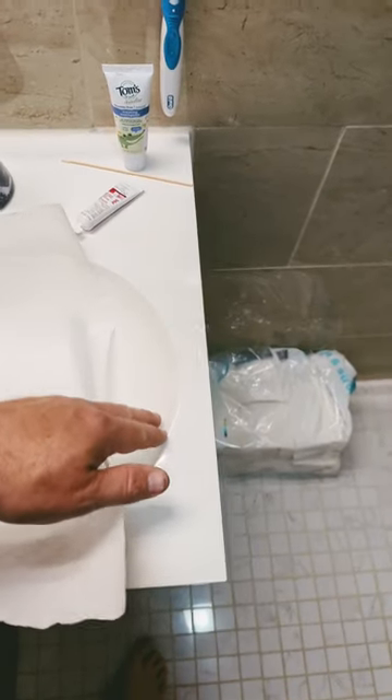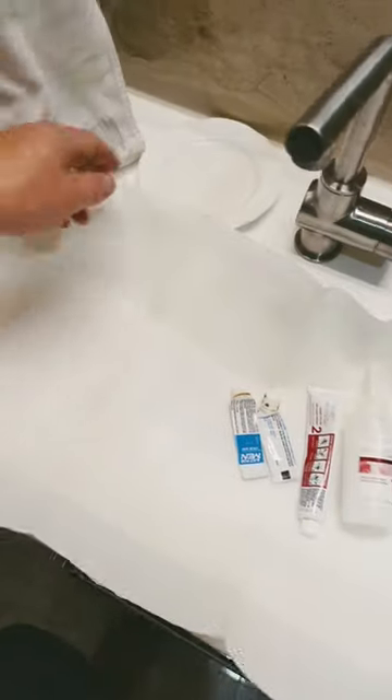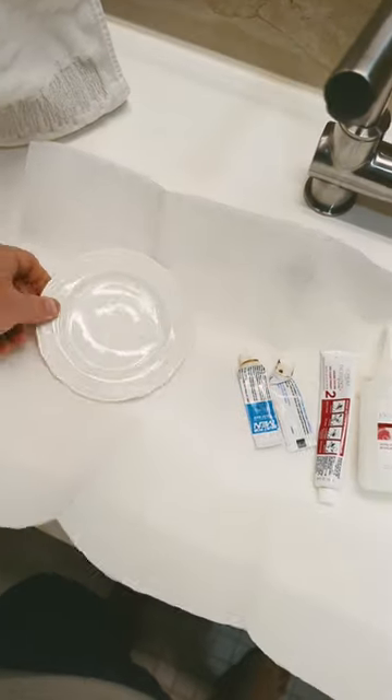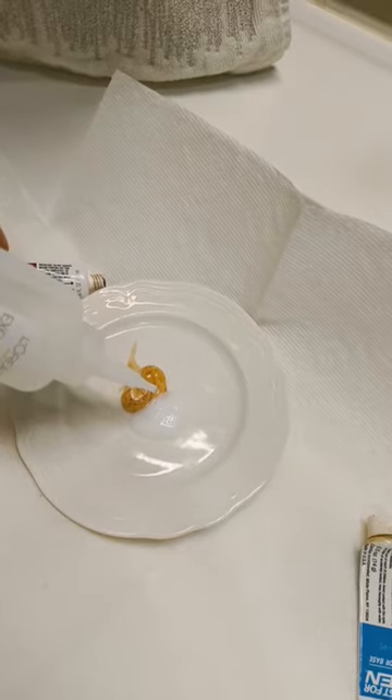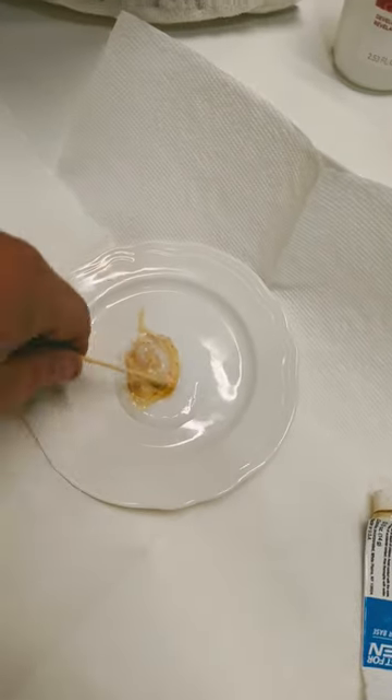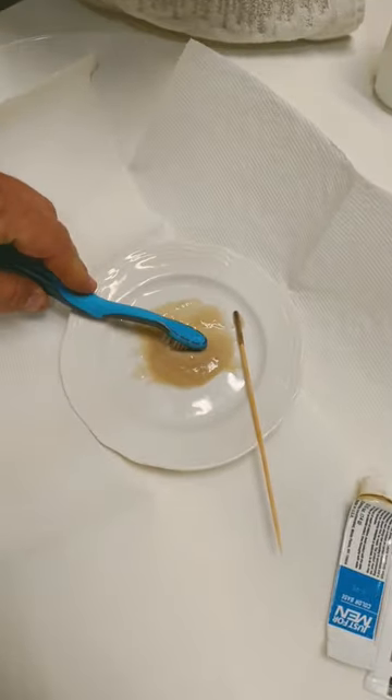This stuff will get into cracks and you'll never get it out, so I got to put that paper towel down. You put half of this and then half of the other. When you mix it, over time it gets darker and darker. A toothbrush works great to put it on.